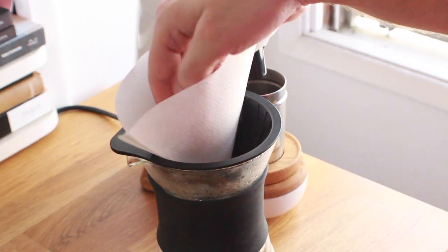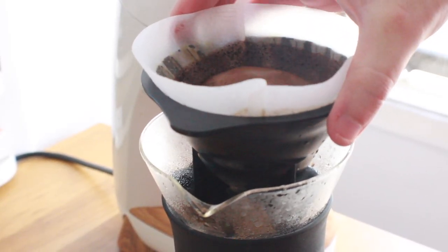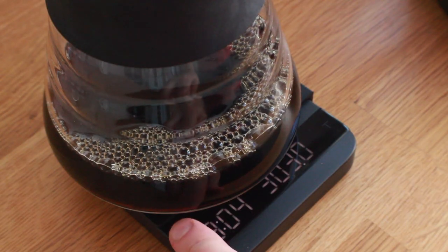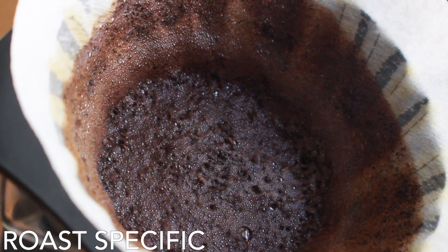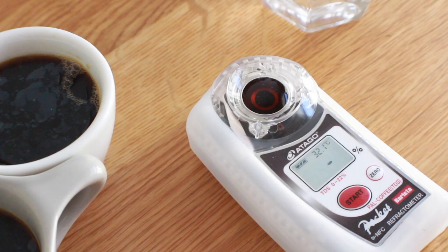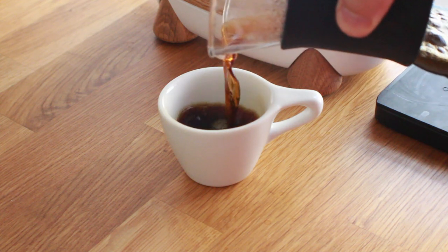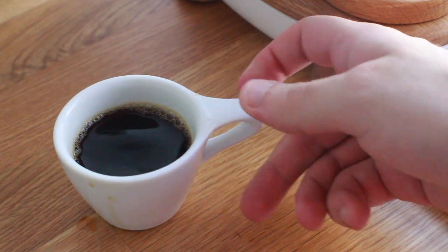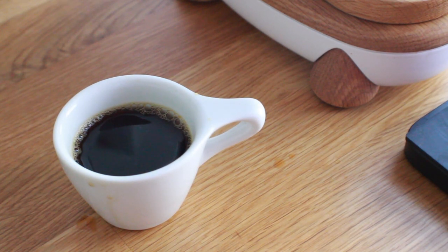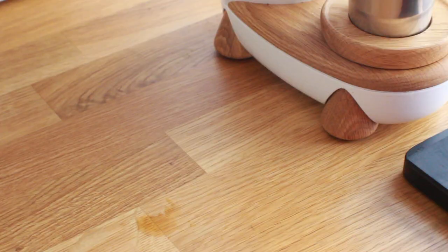I adjusted the grinder one more notch coarser and allowed the water to cool about 20 seconds off boil. The standard filter finished at 2 minutes 45 seconds, and the dark roast filter at 3 minutes 4 seconds. Both beds looked similar with significant grinds remaining on the sides after the finishing swirl. In extraction, the roast-specific filter walked all over the standard — 20.80% versus 17.55%. The standard created a roasty cup with pronounced but not unpleasant bitterness, similar to semi-sweet chocolate, but with a flat flavor profile. The dark roast filter brought out the best of the coffee — richer, sweeter, smoother chocolate with a much fuller body.